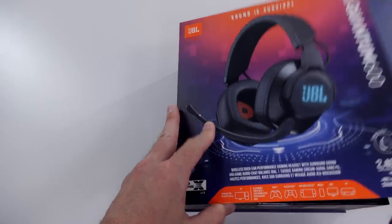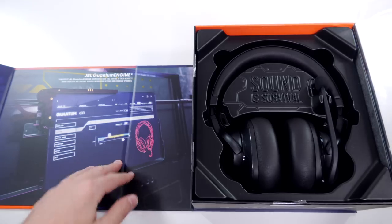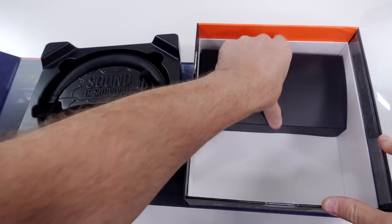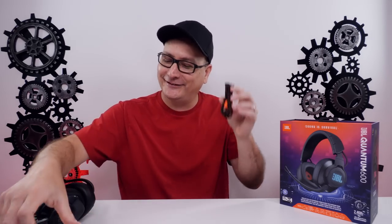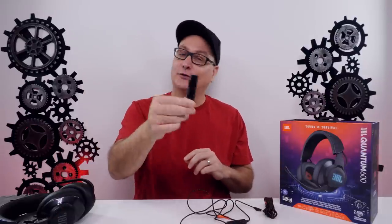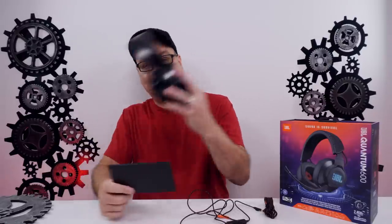As far as what's in the box — and by the way, the box is very premium, nice magnetic on the side, hard cardboard, nice display with some info — you get your headset and underneath it all your accessories. You're going to get your USB charging and update cable, a 3.5mm to 3.5mm cable with volume control and mic mute, your USB dongle for wireless, a box of paperwork with warranty info and a quick start guide, and of course, your headset.